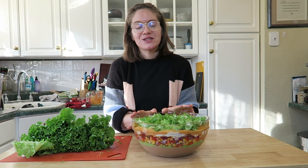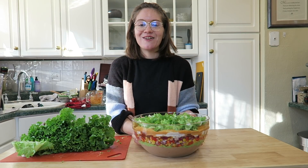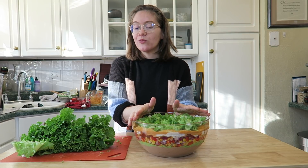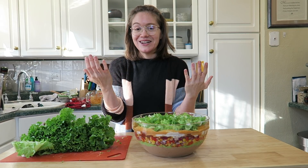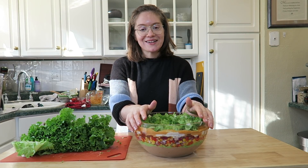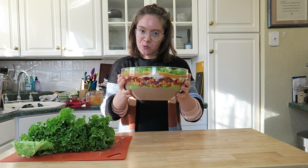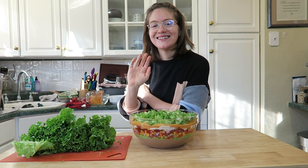I really hope you guys enjoyed today's recipe. Make sure you enter the giveaway — the link is in the show notes. The giveaway will be open for one week and then I'll contact the winner. Thank you so much for all the love and support — I'm so excited we hit 50,000 subscribers and I can't wait to share more recipes this year. Subscribe, give this video a thumbs up, and I'll see you guys on Thursday. Bye!